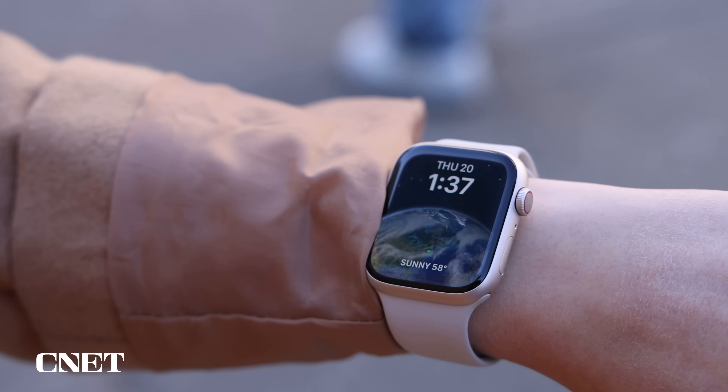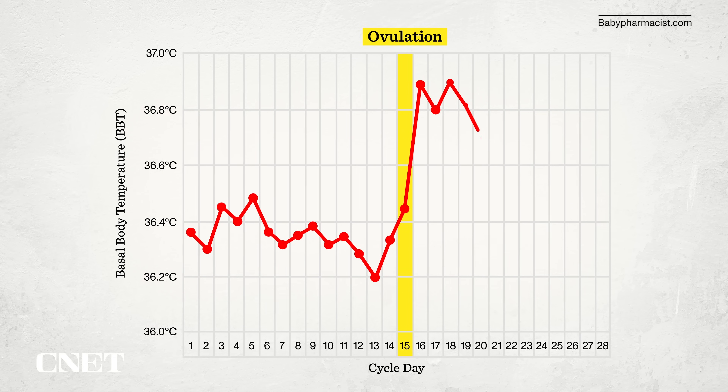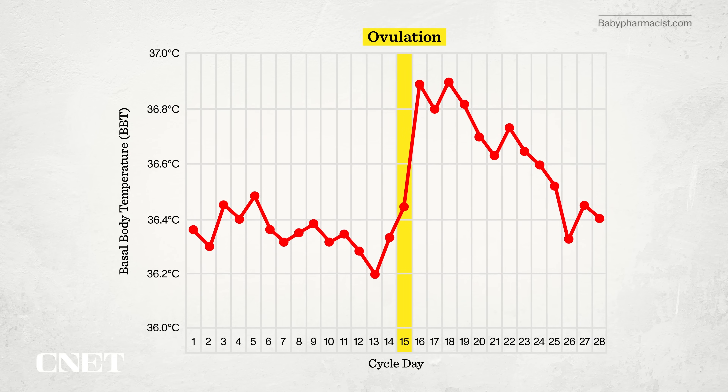You might be wondering what ovulation has to do with your temperature. Ovulation causes your body temperature to rise, so tracking body temperature could help you estimate when you may be fertile. The Apple Watch combines data from its temperature sensors with its algorithms to determine when ovulation was likely to have occurred. Your resting temperature goes up by a very small but noticeable amount around the time of ovulation, stays elevated in that second half of the cycle, and then, if not pregnant, drops and you get a period.